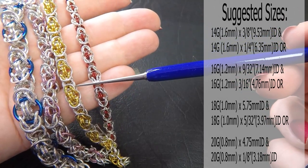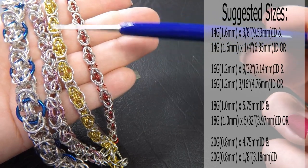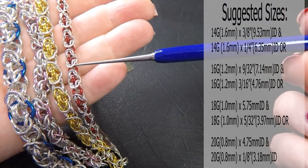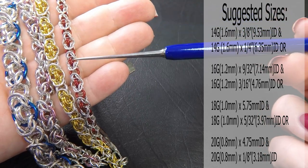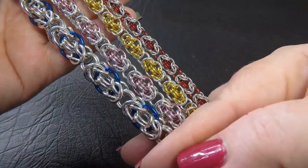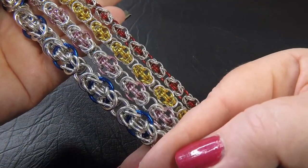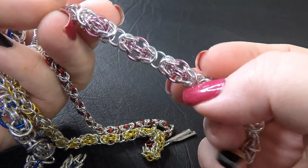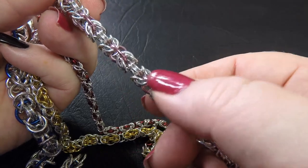The 18 gauge AWG is 1 millimeter diameter wire. The larger rings are 5.75 millimeter ID and the smaller rings are 5/32nds of an inch or 3.97 millimeters. The 20 gauge version is 0.8 millimeter diameter wire — large rings at 4.75 millimeter ID and smaller rings at 1/8 of an inch or 3.18 millimeters. You can add color in a lot of different ways, and I think it changes the look of the weave quite dramatically.